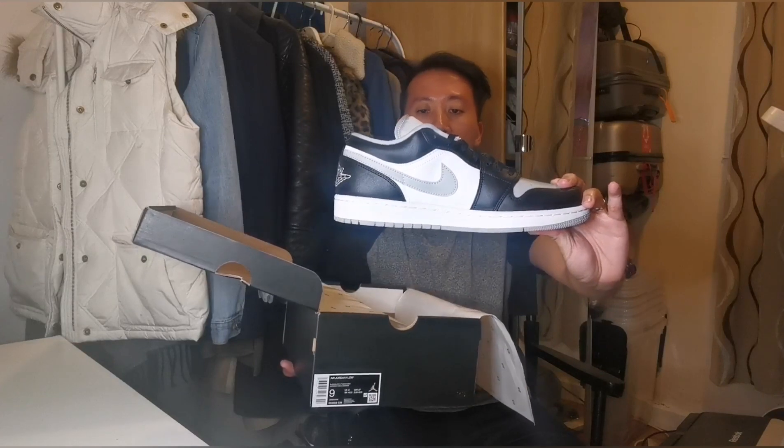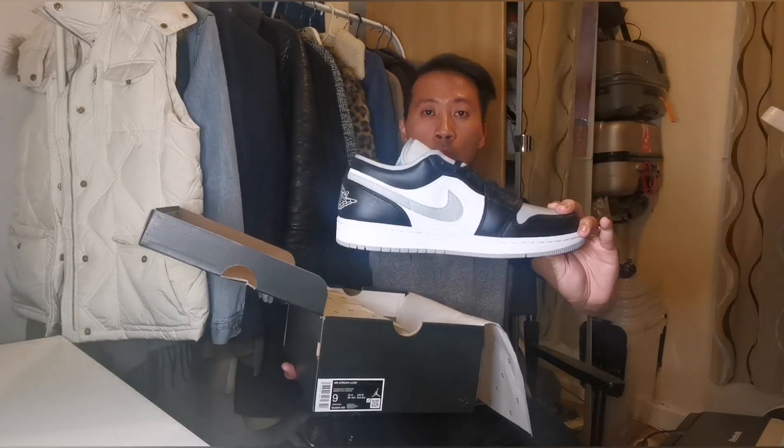Boom! So guys, this is the Jordan 1 Low Shadow or Smoke Grey colourway sneakers. I think there are two colour variations in terms of the name regarding the colourway, but I like the Shadow name rather than the Smoke Grey. Let's grab one pair — there you go.